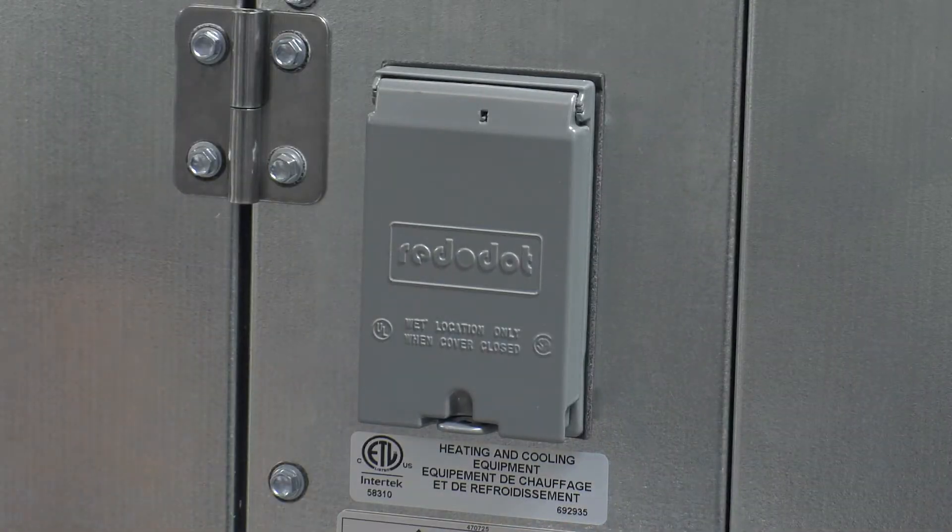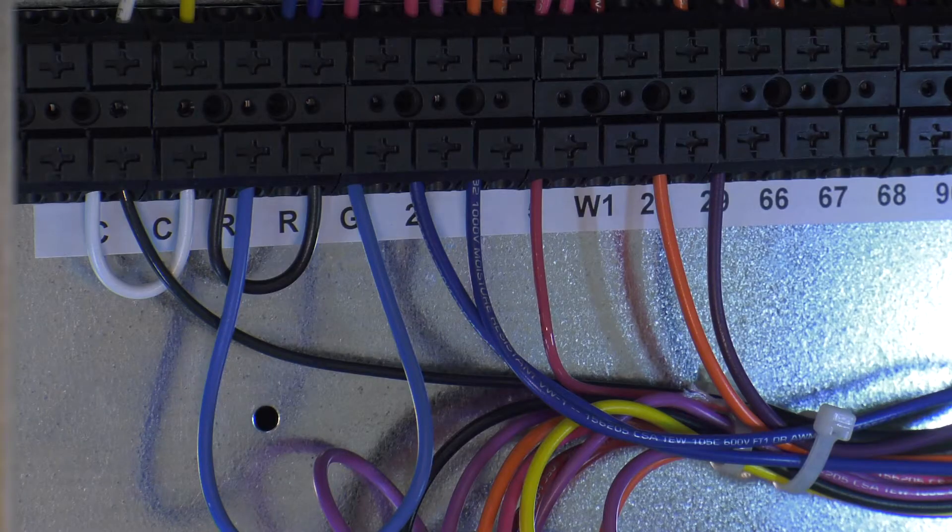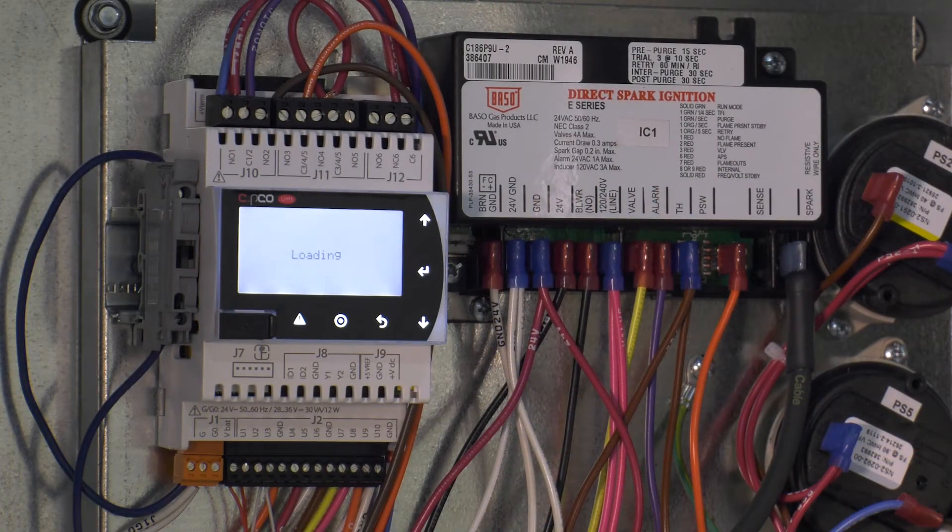Energize the unit's main disconnect and be sure that a call for fan has been enabled through terminal G. Locate the furnace controller or unit microprocessor and enter the furnace commissioning menu.